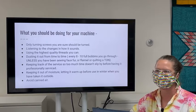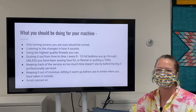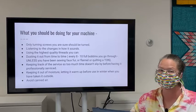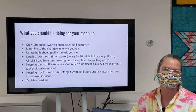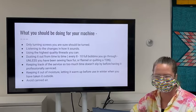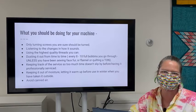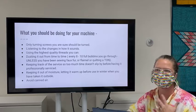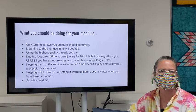Listen to the changes in how your machine sounds — that can indicate your bobbin is running out, your needle is getting dull, or something else. I sometimes change my needle just based on what it sounds like with what I'm sewing. I also recommend using the highest quality threads you can — that means less lint, better performance, prettier stitches, a longer-lasting end result, and your machine will thank you. Only use threads meant for a sewing machine.